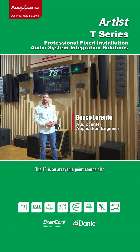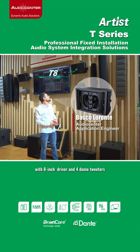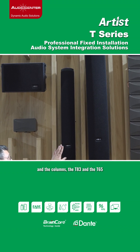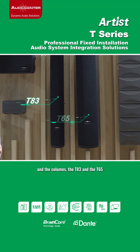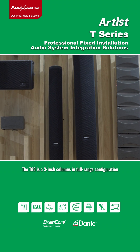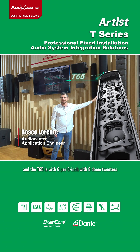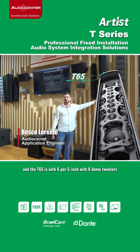The T8 is an arrayable point source also, with an 8 inch woofer and a 4-inch dome tweeter. And the columns: the T83 and the T65. The T83 is an 8 plus 3 inch in full range configuration, and the T65 is a 6 by 5 inch with 8 dome tweeters.